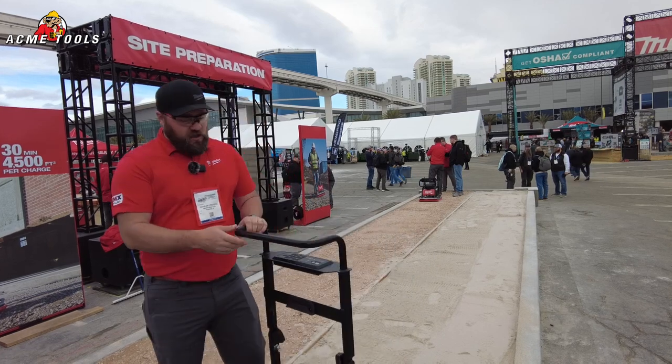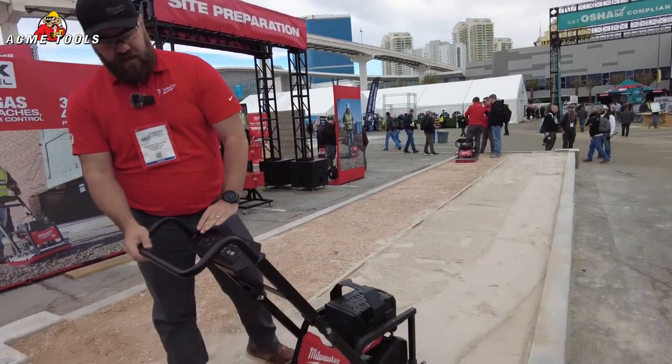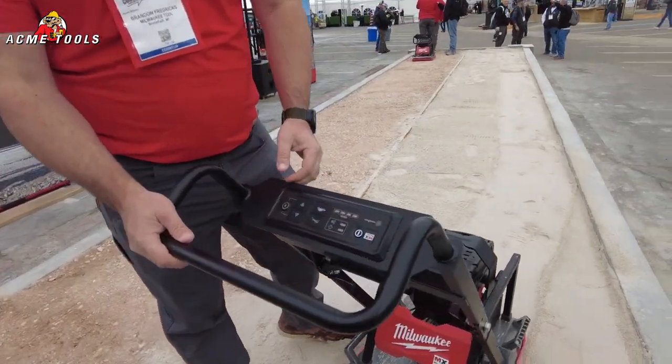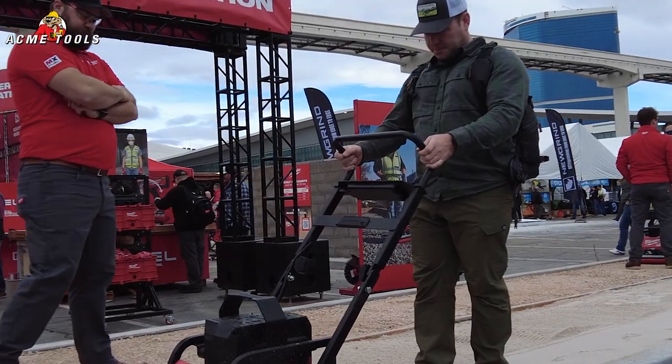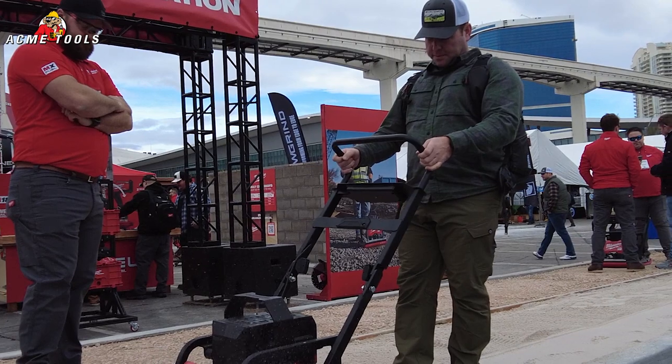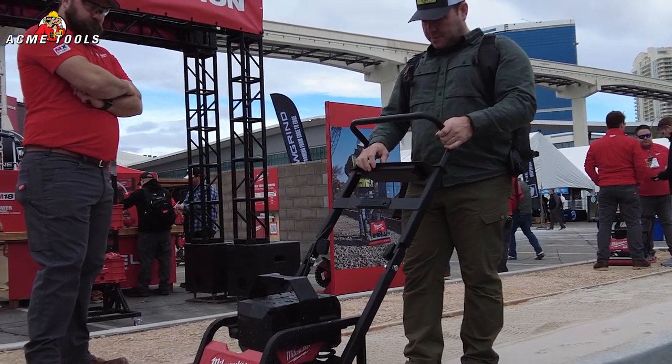Also, greater control. All of your user interface is right up at the handlebar — push button control. You have arm, forward, reverse. This is the only plate compactor in this class that has a reverse feature on it and two speeds.